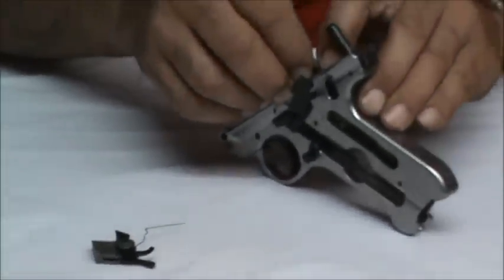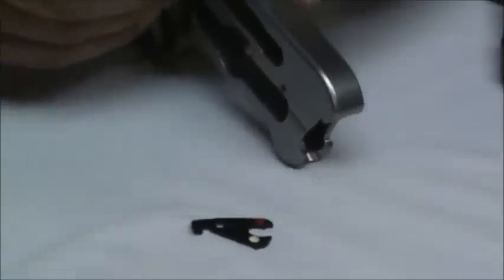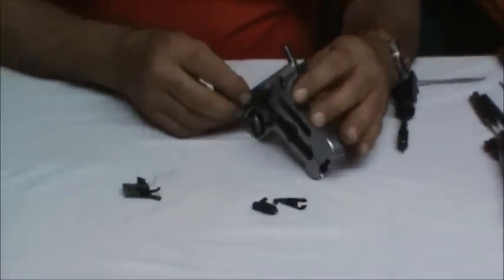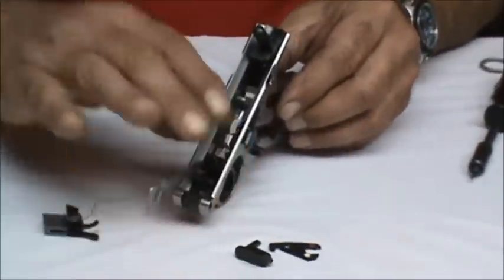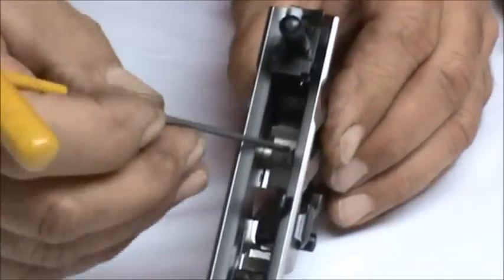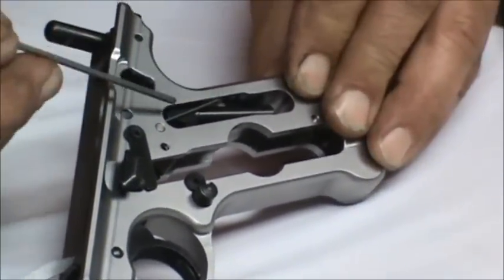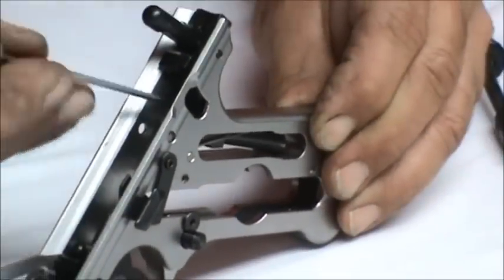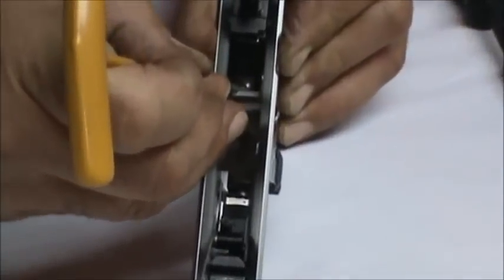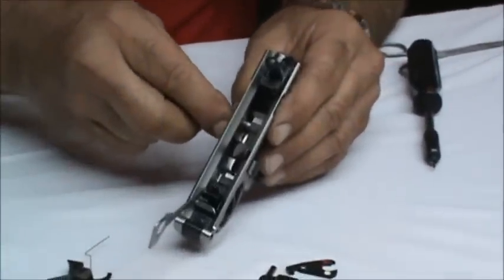We're going to take the safety out. This gun has a two-part safety — there's an internal piece and an external piece. You have to be mindful of that. Now we can remove the safety. Next we want to remove our sear, which is mounted on a pin in the frame. The spring that activates the sear comes down in this window and bears upon the frame, giving the sear tension — it's always pushed backward against the hammer. I'm going to take a 3/32 punch and push the sear pin out.